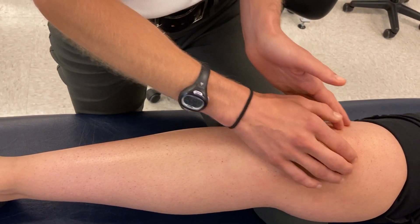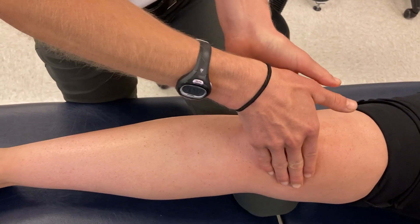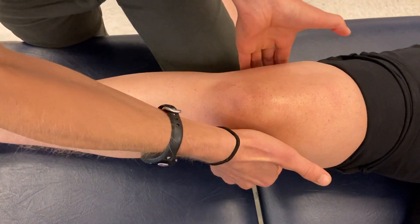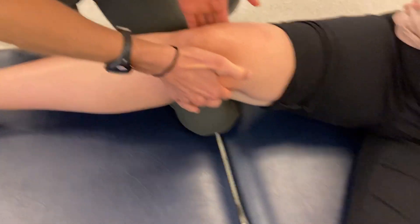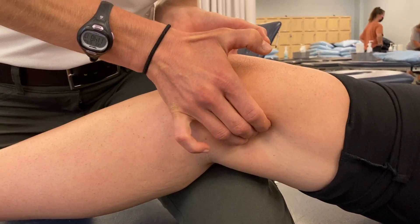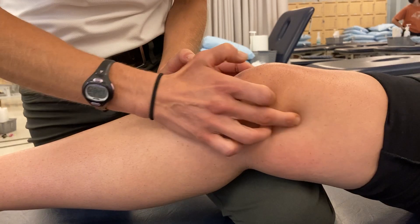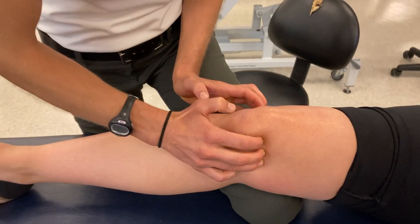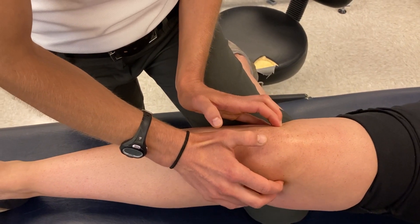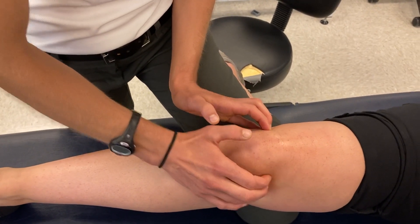The distal femur ends in the femoral condyles, which are deep to muscle bulk. By sneaking my fingers around from anterior to posterior and up under the hamstrings with decent pressure, I can palpate the femoral condyles — important structures to assess on some individuals. Finding where the femur comes down through those condyles, you can feel the joint line. Palpating right at that joint line, both medially and laterally, can be provocative for meniscus injury.